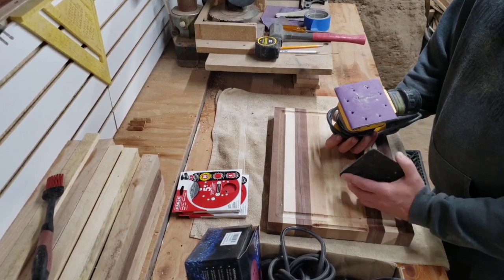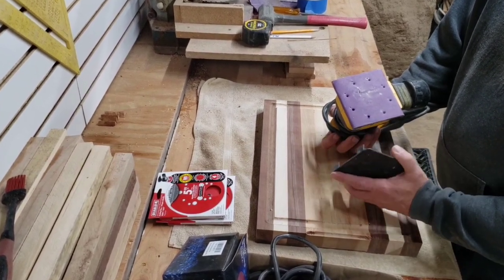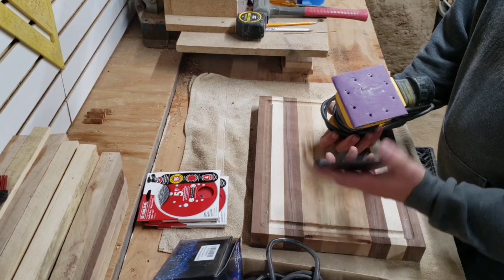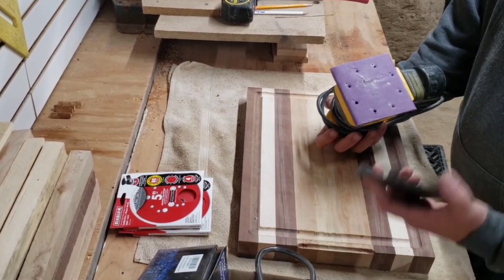I use this DeWalt quarter sheet palm sander and it gets to be a pain in the butt switching the grits with the little spring clamp deals, and the cord drives me bananas — it's always getting in the way.